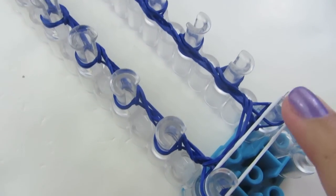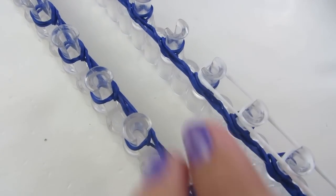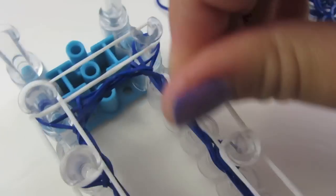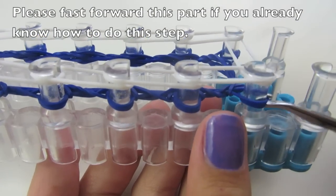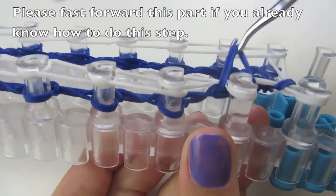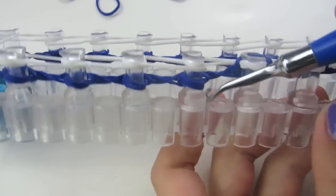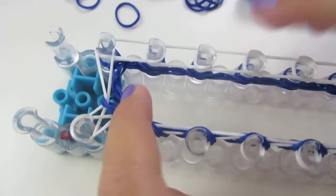I'm going to lay them on these two pegs and then go all the way around. Do not push this down, because this will become your top row. Now we have a bottom row and a top row, and we're going to bring our bottom loops over the top. Each peg is going to have two rubber bands and you're just going to bring them over the top. Keep going, and remember to push them down.